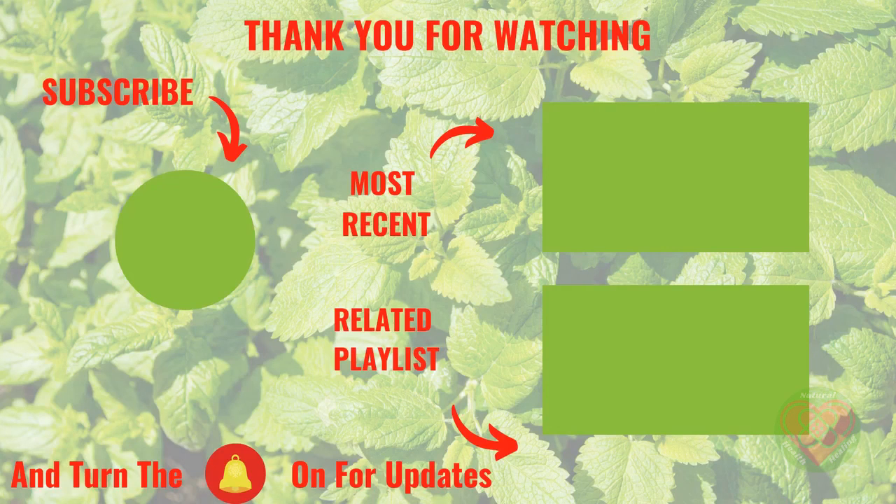Well, that's it for this video on functional strength training. Thank you for watching. Check out the equipment links in the description. Also, you can click here for a recent video or a related playlist. Please subscribe to our channel and hit the like symbol below — we really appreciate your support.